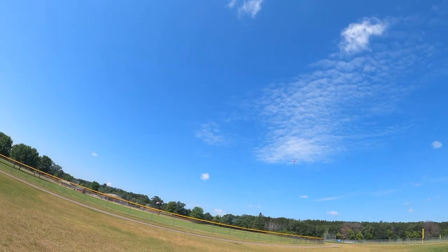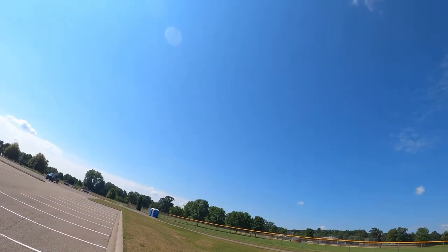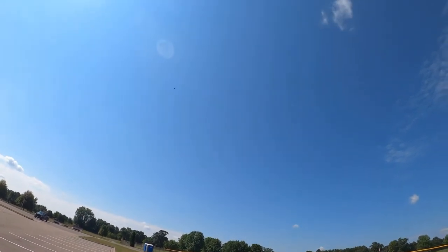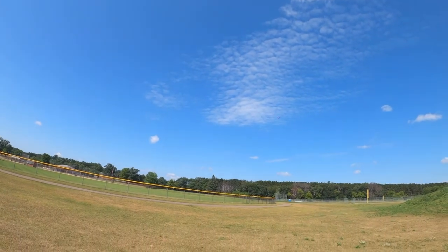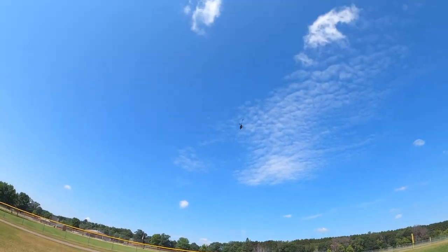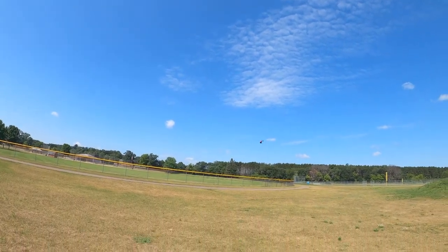It just depends what you're doing. You guys, it's something you'll learn — you're gonna crash stuff, especially planes and helis when you're just starting out. Get used to crashing them because it's gonna happen. I can't believe how quick this little thing is, it's nuts — flies really well.